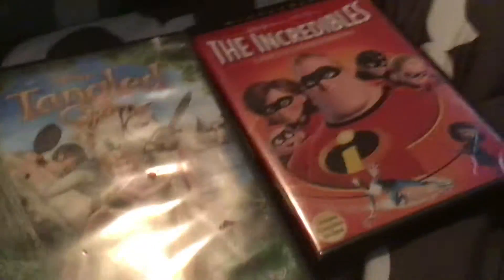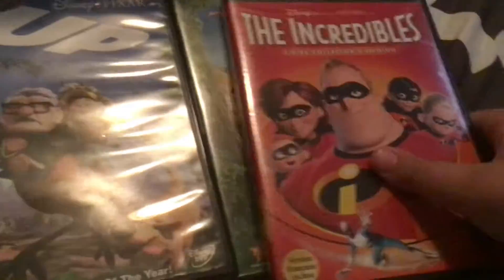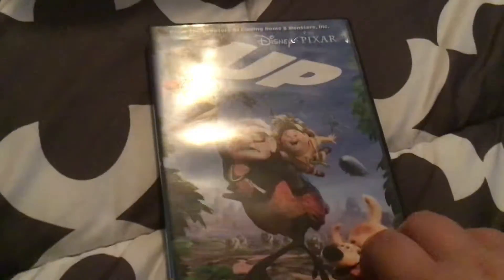Hey guys, today we have a DVD collection called Up, Tangled, and Incredibles. Let's go! First one is Up - here's the front, spine, and the back. The bonus feature is called Dug's Special Mission.